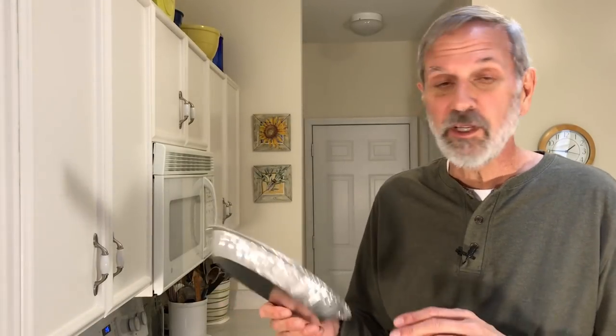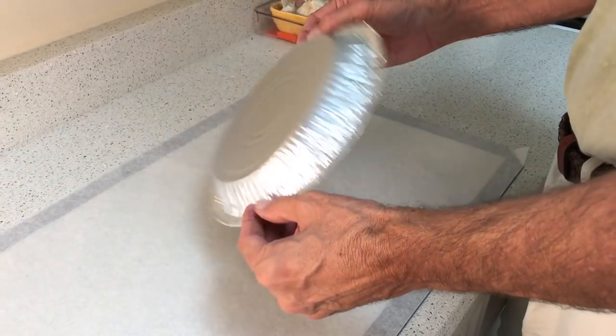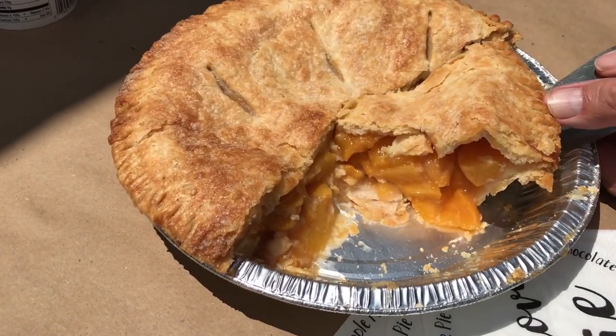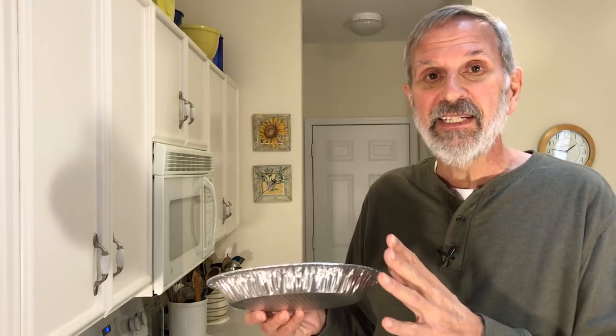If you've been following my pie making career for years, you might be a little surprised to see me holding one of these, because in the past I've said some pretty not-so-flattering things about inexpensive disposable aluminum pie pans. I had a bit of an attitude about them. But I've been changing my tune a little bit these days. I've really been working with these a lot. I'm making a separate video about disposable aluminum pie pans. I've really warmed up to them, and part of it is because I've learned to work with them. Part of it was necessity, because I make a lot of pies and I give a lot of pies away.